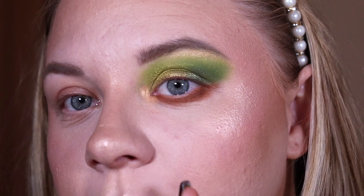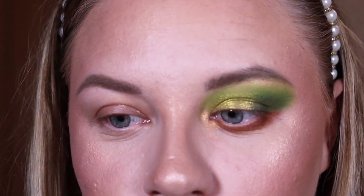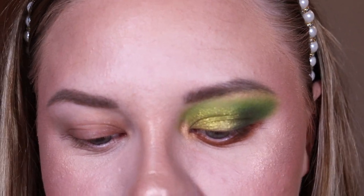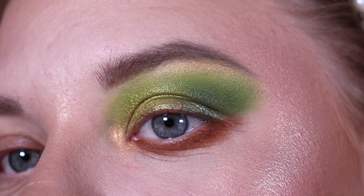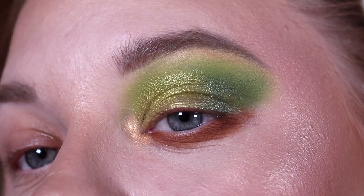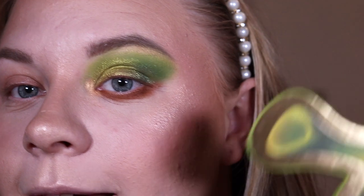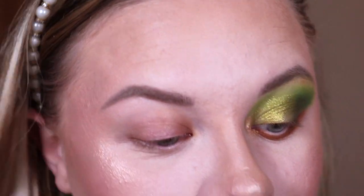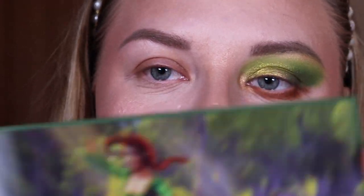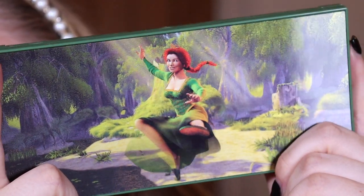It is a beautiful shade, but it's definitely not super bright like I normally like my inner corner shades. This is the completed look with the Shrek palette — the shimmers are just beautiful, the mattes work perfectly. I'm so impressed with the quality of this whole collection. iHeart Revolution have really upped their game with it.